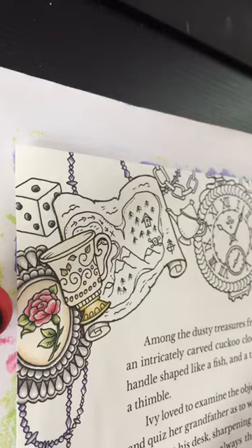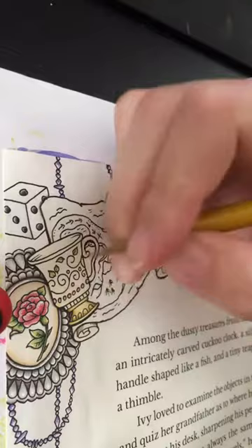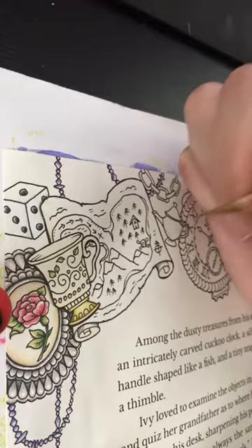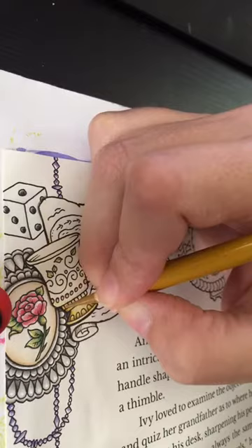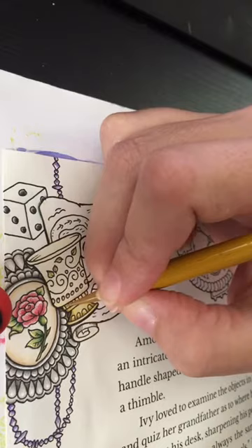I have no idea what I'm doing other than coloring. I am in Inky Ivy, page 4 and 5 I believe. It's the second page of the story. Using Polychromos and coloring myself a pretty little golden goblet.